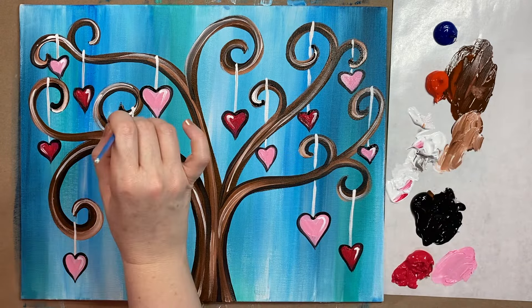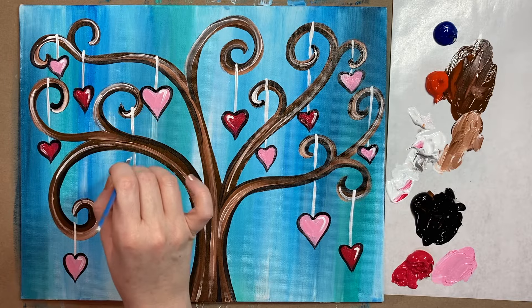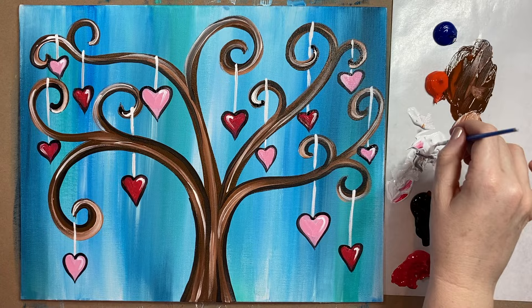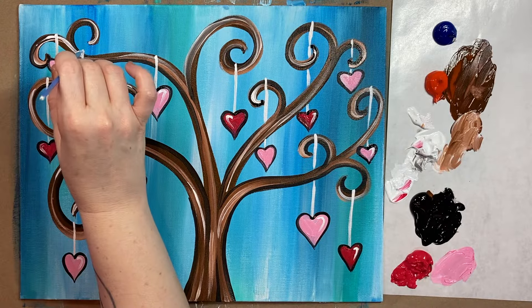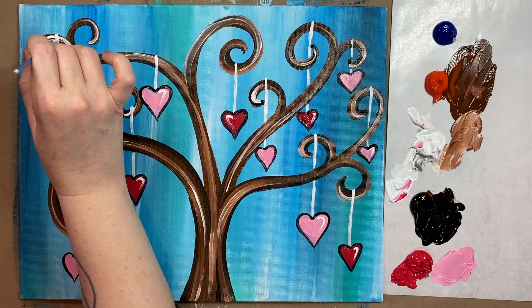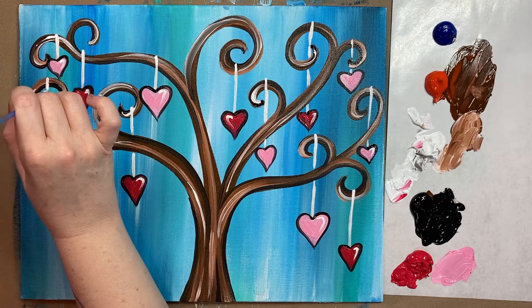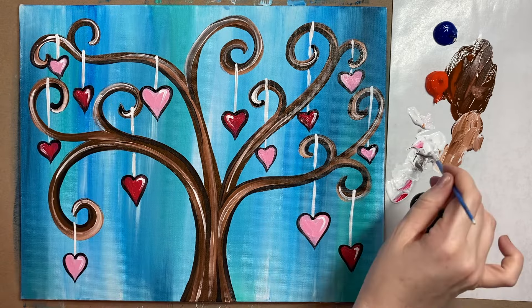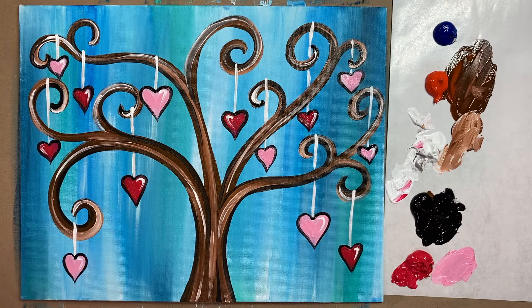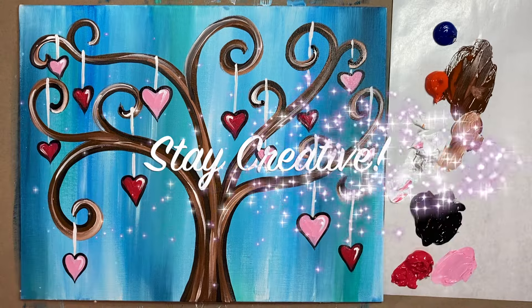Look at how pretty that looks with the different layers — so nice. This is a great Valentine's Day painting, I think. Let me know what you thought of how it turned out in the comment section below. I would love to see you over in the Art Club. Please hit like if you liked this painting, and until next time, stay creative.